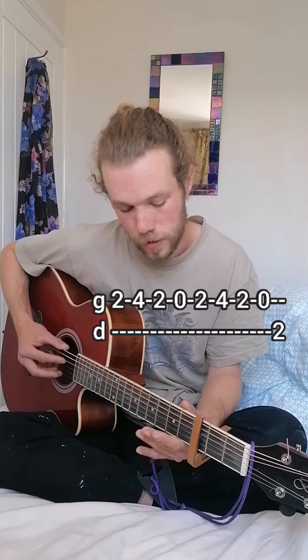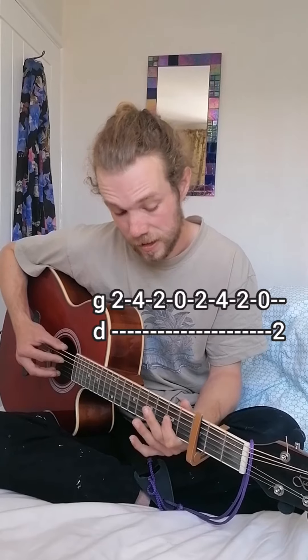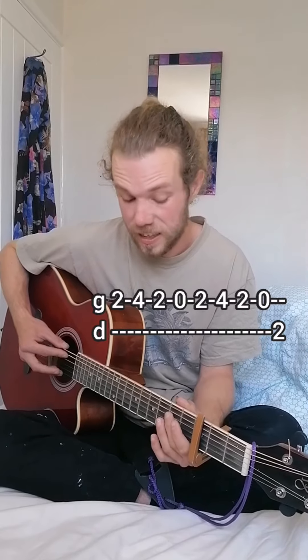The sequence is: second, fourth, second, open, second, fourth, second, open, then second on the D string.